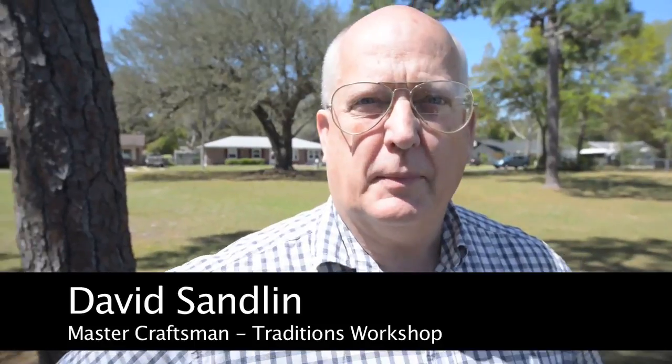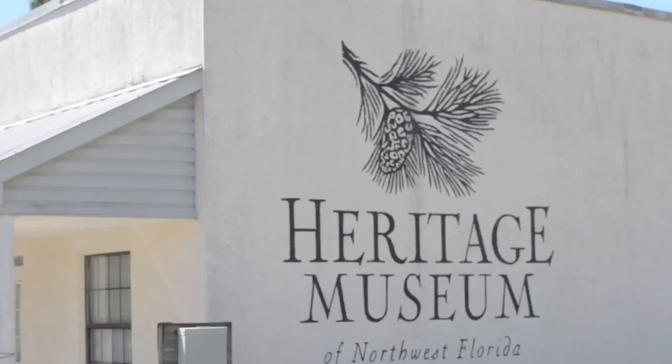I'm Mr. David Sandlin. I'm the master craftsman at Traditions Workshop and it's been my privilege to set up these blacksmithing classes for the Heritage Museum of Northwest Florida.